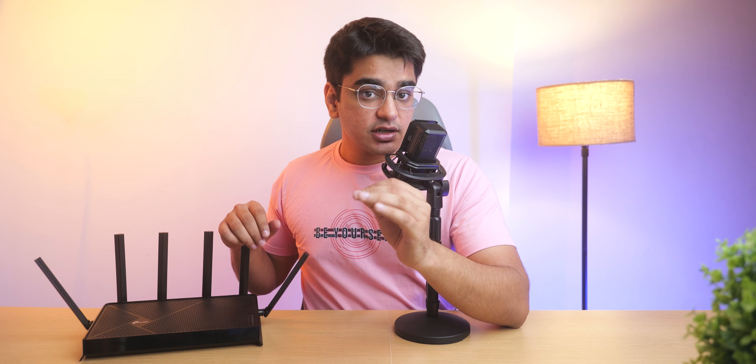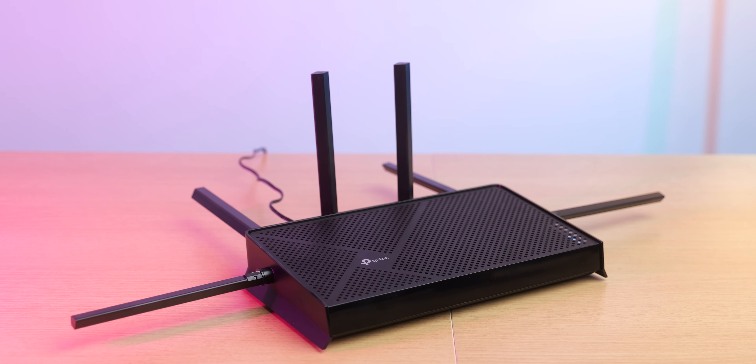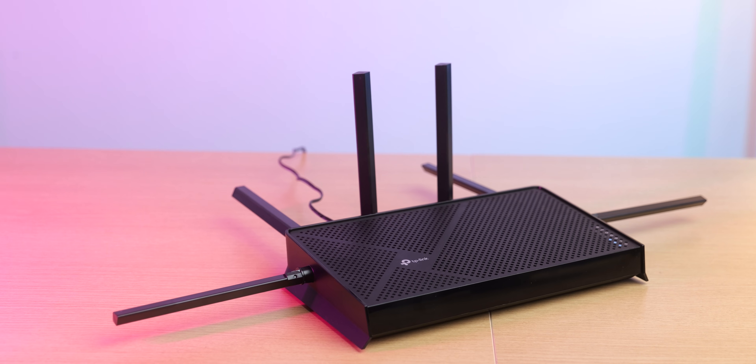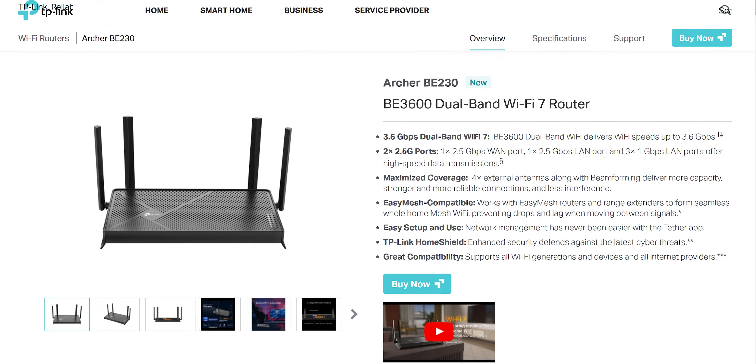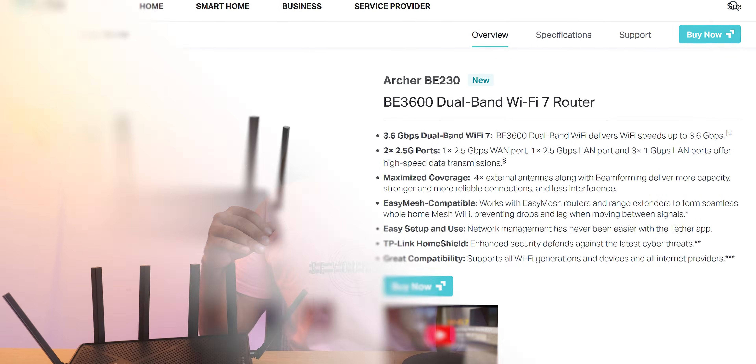If your router budget is Rs. 15,000–20,000, you could consider waiting to see if 6 GHz routers will be available in the future, but if your budget is around the price range of these routers, this is the best thing you can get. The BE230 is also an amazing entry-level Wi-Fi 7 model that will give most people a fast and future-proof router at just Rs. 8000.